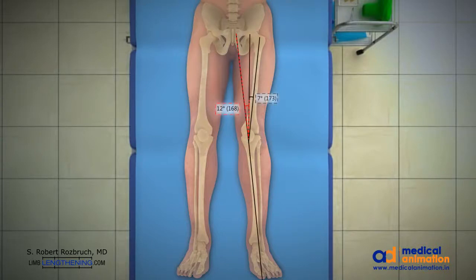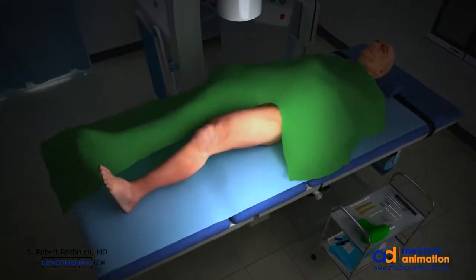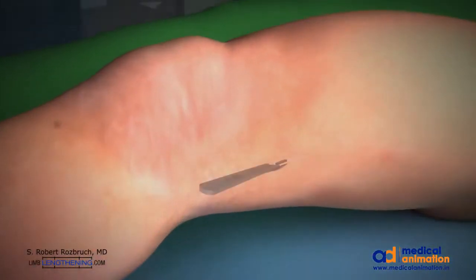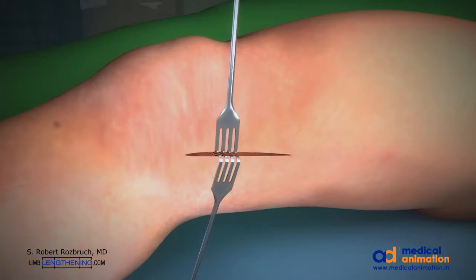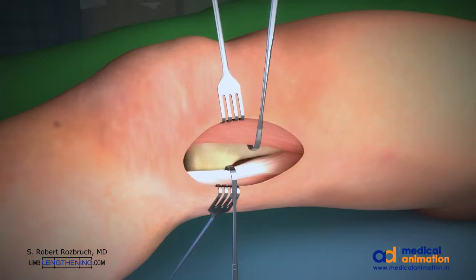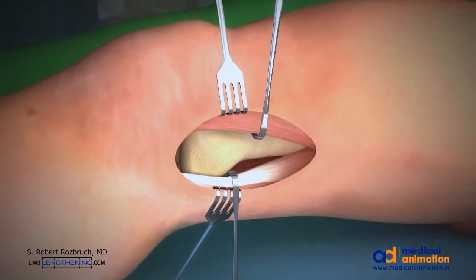This allows us to plan the size of the open wedge. We make a 4-inch incision on the lateral aspect of the leg and dissect the vastus lateralis anteriorly, exposing the lateral aspect of the femur.